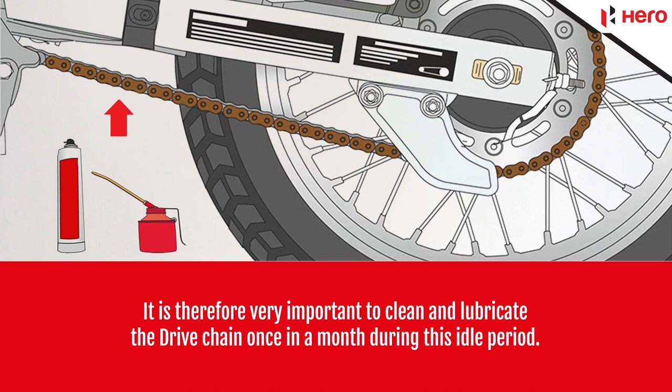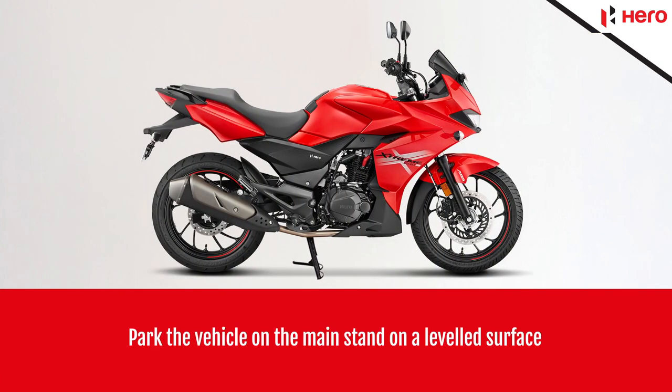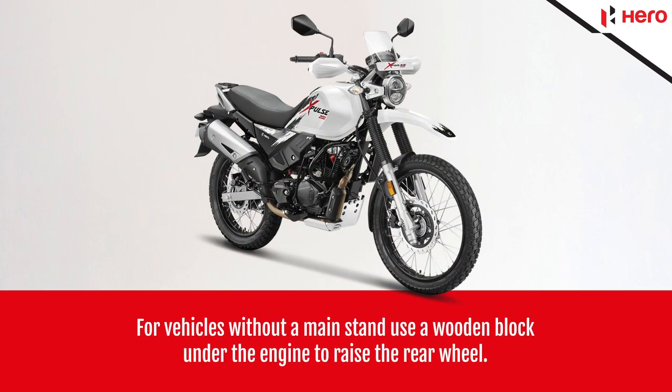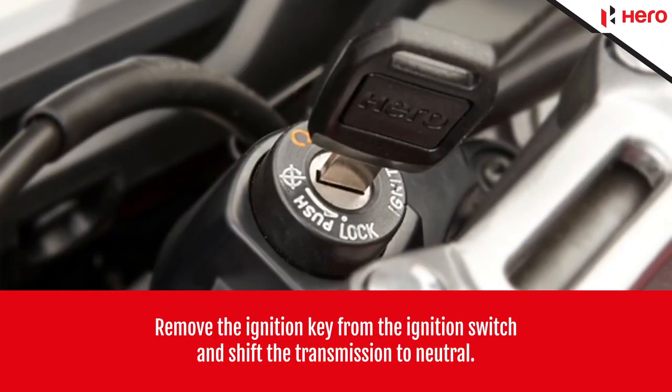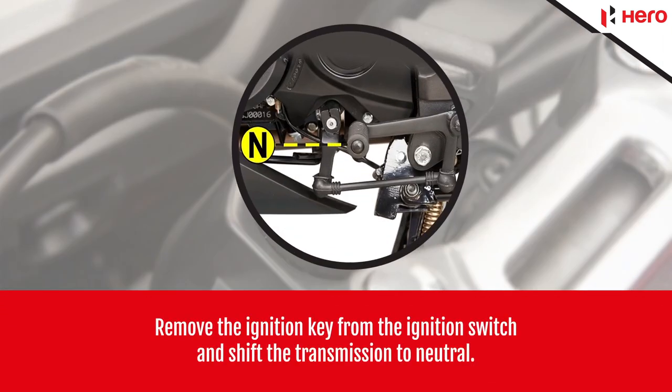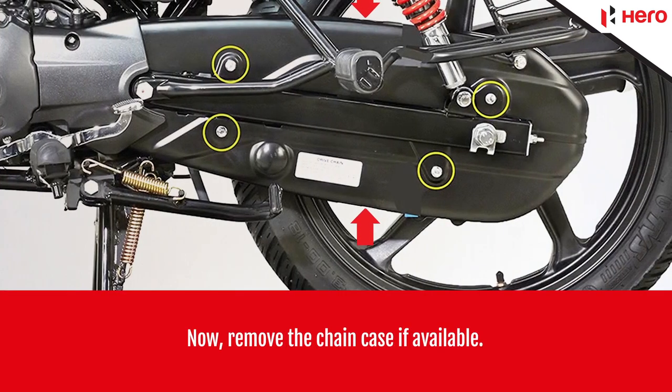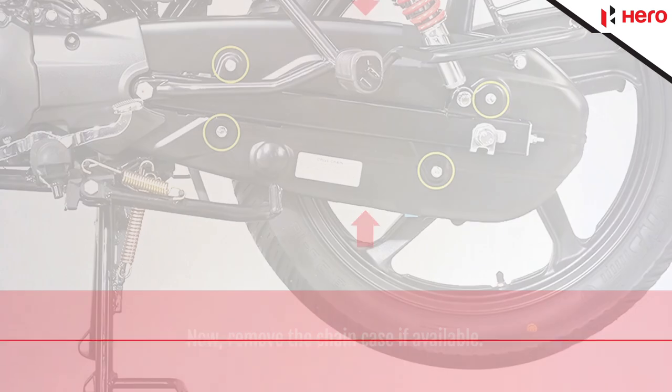During this idle period, park the vehicle on the main stand on a leveled surface. For vehicles without a main stand, use a wooden block under the engine to raise the rear wheel. Remove the ignition key from the ignition switch and shift the transmission to neutral. Now remove the chain case if available.